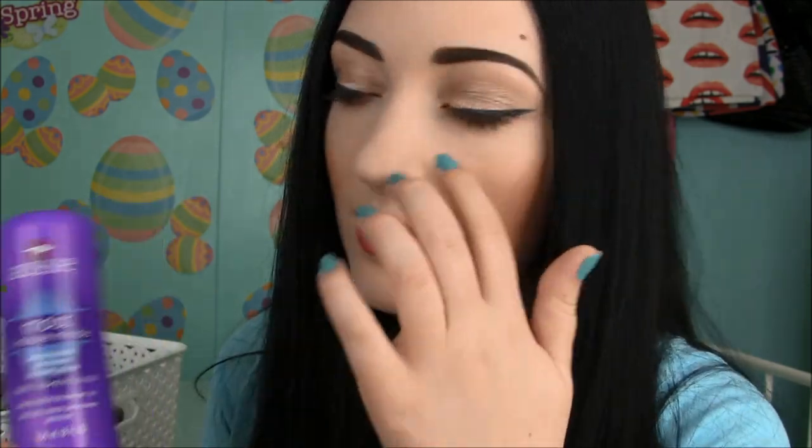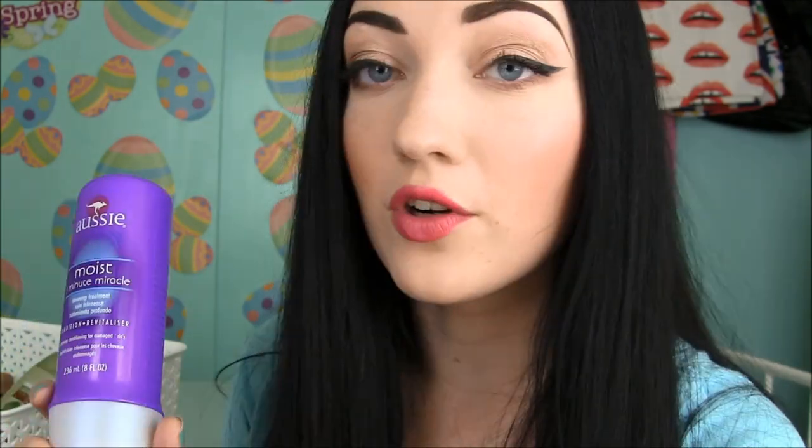Now we're going to talk all about hair care products because I used up so many hair care products over the past few months. First one is the Aussie 3 Minute Moist deep conditioning mask. I love this mask — I've been using it for years, probably more than five years now. It works so well with my hair and really conditions it. I love to use this once a week to keep my hair soft, shiny, and manageable.